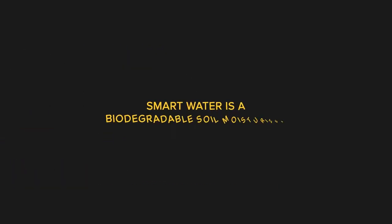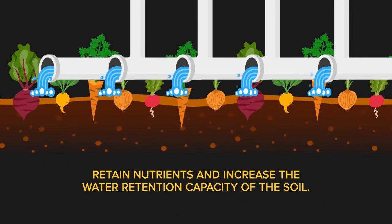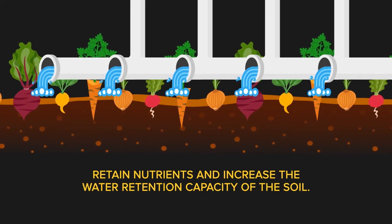Smart Water is a biodegradable soil moisturizer designed to control water conditions, retain nutrients, and increase the water retention capacity of the soil.